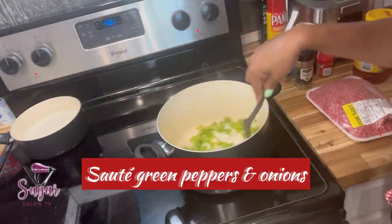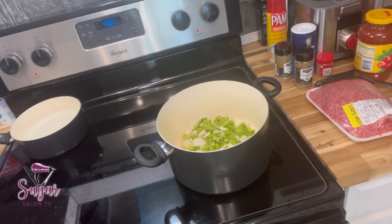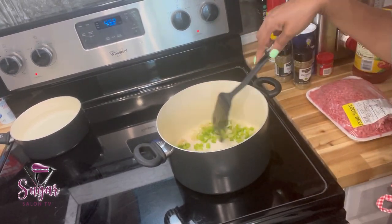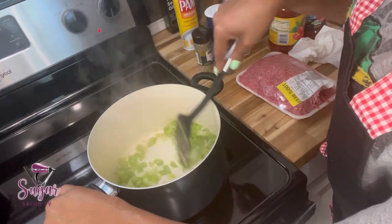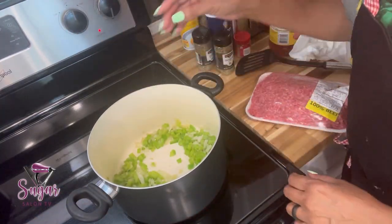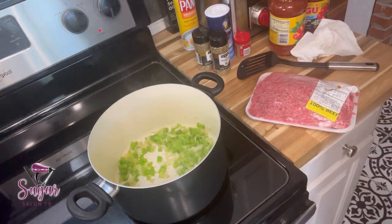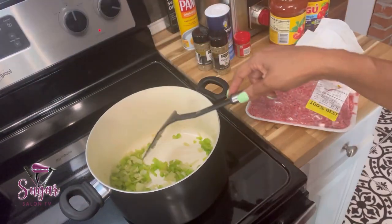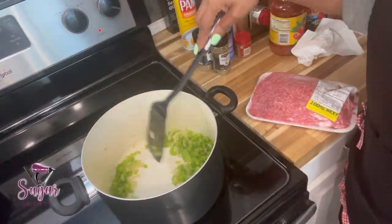I put the onion and green pepper I didn't use in a zip-lock bag. Now I'm going to sauté the green peppers and onions, and I usually use a little olive oil. This is a non-stick pan — a pot they had in the Airbnb. They had a set of pots including a big pot for the pasta and a frying-pan-style pot, and they were all non-stick. I'm sautéing just to make sure the green peppers and onions are at least halfway cooked before I add the ground beef.